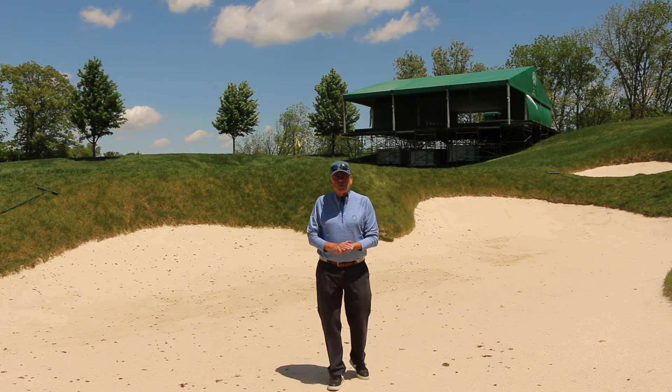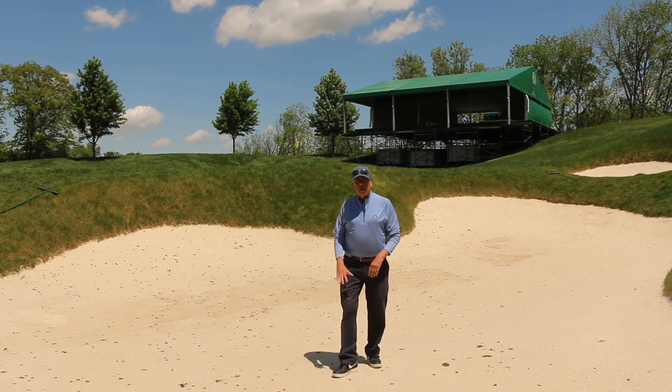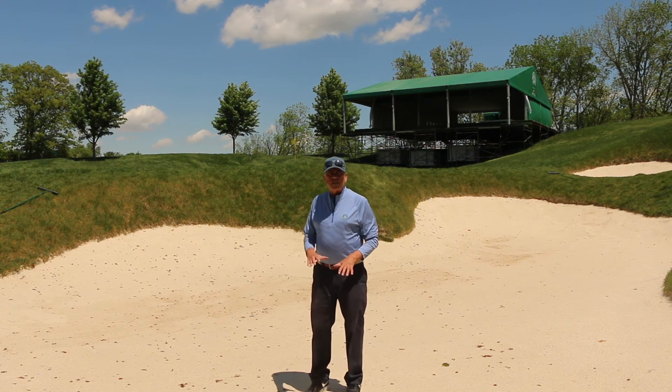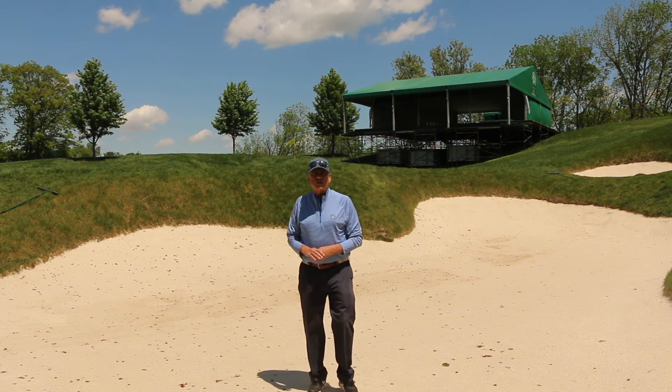The United States Golf Association recommends a base at the bottom of the bunker to be four to six inches, and along the face, two to three inches.